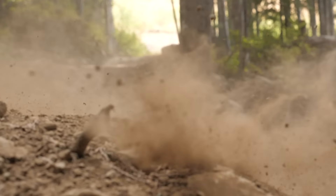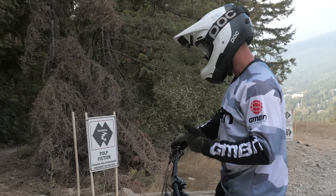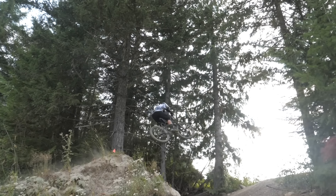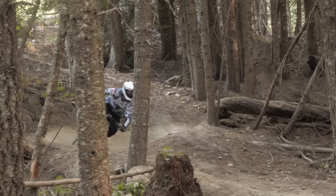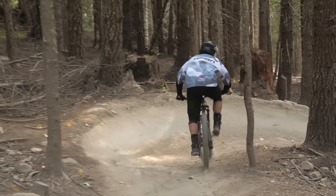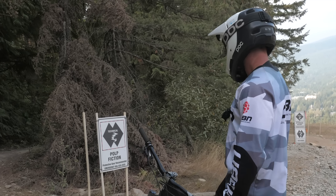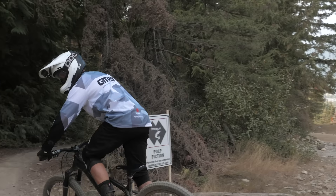This time I've done a blue jump trail — steezy Crank It Up run. I've done A-Line, a black jump line. Now we did Ninja Cougar into Karate Monkey, which is tech. Now let's do a purple diamond black — Pulp Fiction. Let's go and see what it's like.